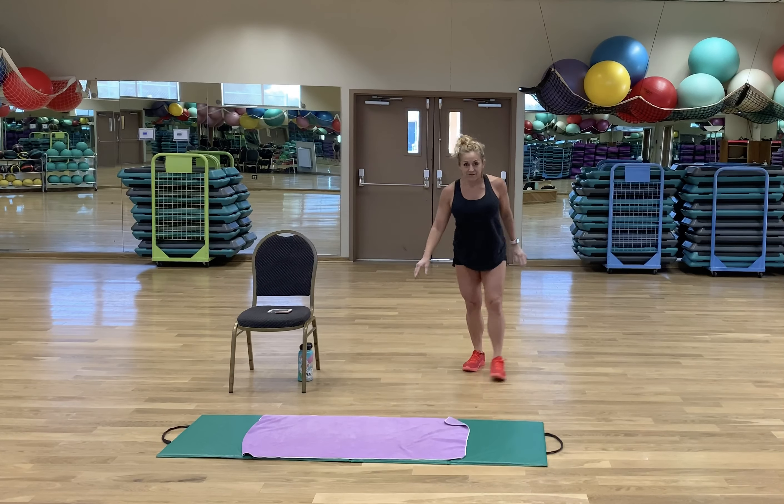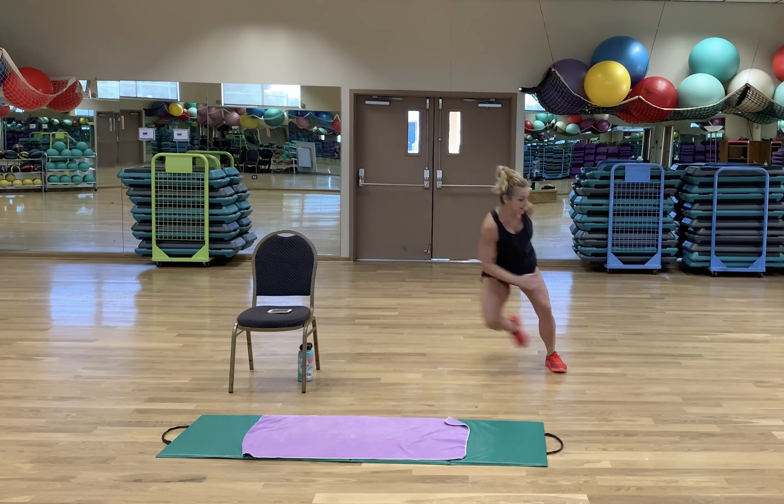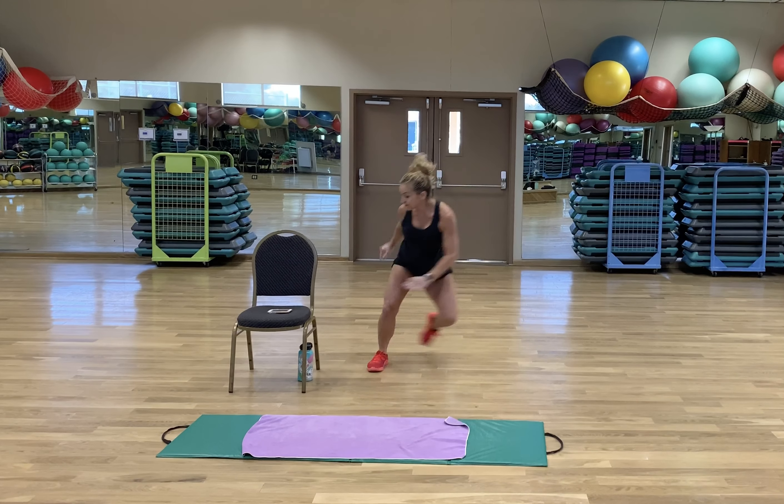Next, we're going to go into our skater hops. Level 1, level 2 — you decide which level is good for you today.